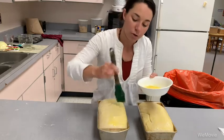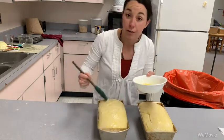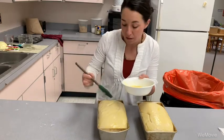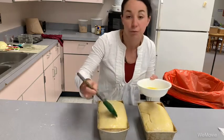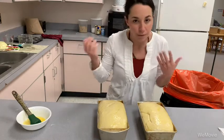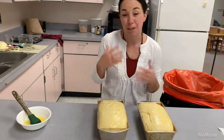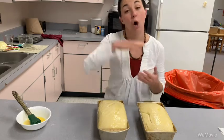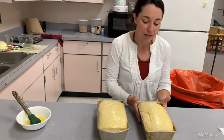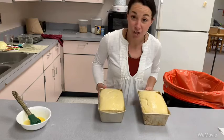My oven is preheated to 350 degrees. Breads typically bake a little bit lower than some other baked goods — you might see some at 325 or 350, but follow what your recipe says. I'm going to bake these for 30 to 40 minutes, checking at 30 minutes because I can always add more time but I can't take time away.